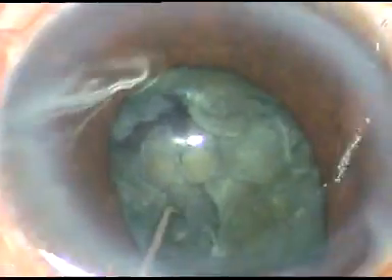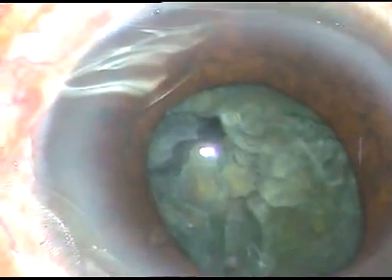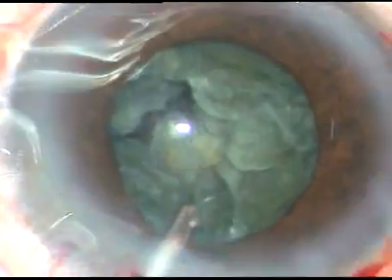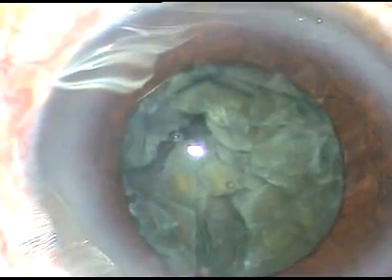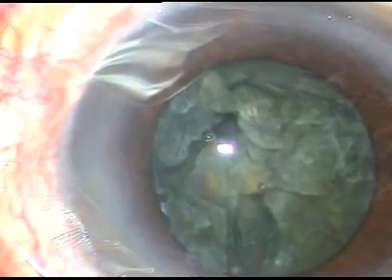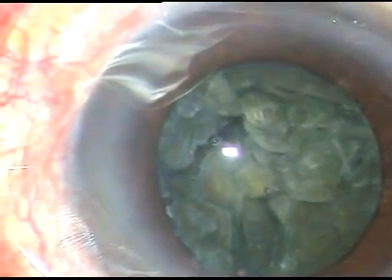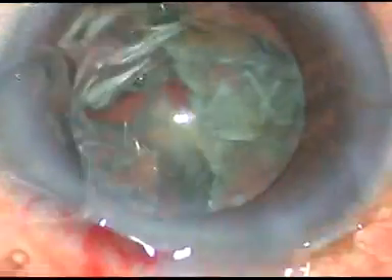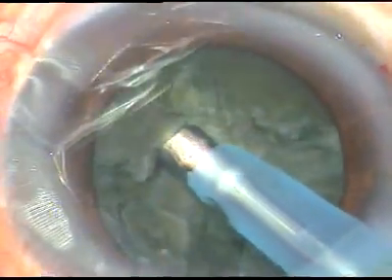See the advantage. As I come out, the iris tends to prolapse through the main incision also. So, viscoelastic substance is injected. The iris is sent back to its normal position. After injecting viscoelastic substance, we can see that the pupil has dilated.